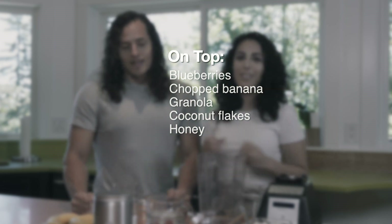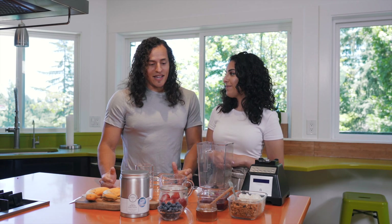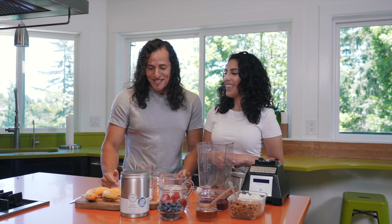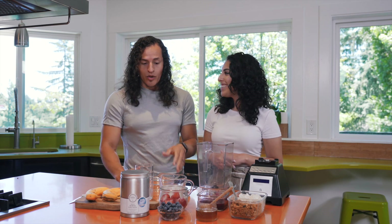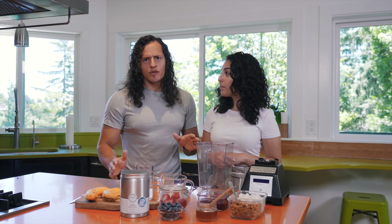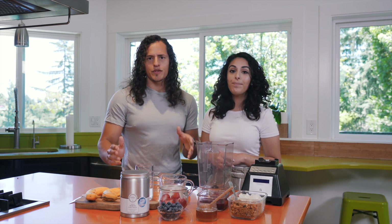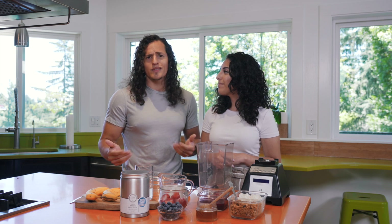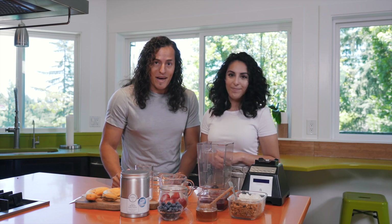So guys, if you like bowls you're gonna like this bowl, and if you don't like bowls you need to try it because it's gonna taste amazing. We're gonna go ahead and begin putting this stuff in the blender and we'll give you the numbers — don't worry, those will be on screen so you can recreate it yourself. Add maybe even a twist if you want; let us know what you think and what you like best.